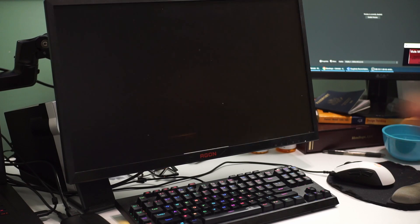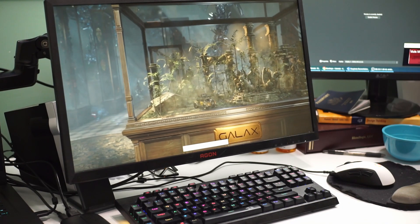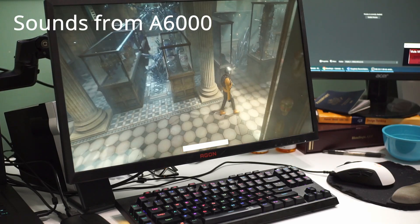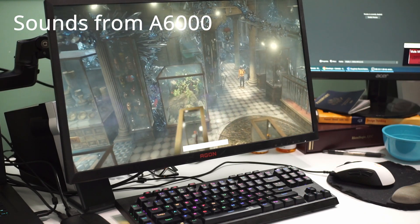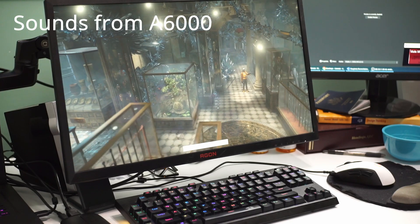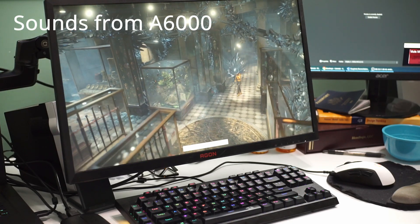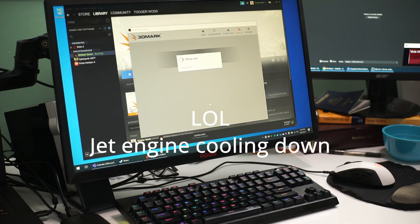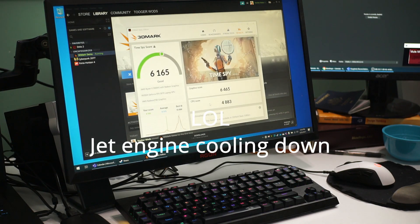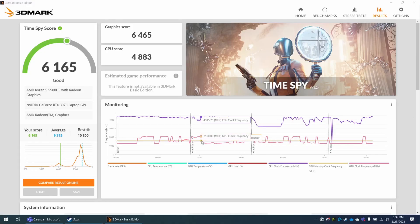When running this benchmark, the fans are blowing at full speed. If I change audio sources you could actually hear that sound effect. After it completed, my score is 61,615 and the average is 9,315.